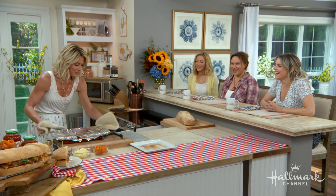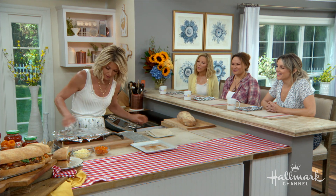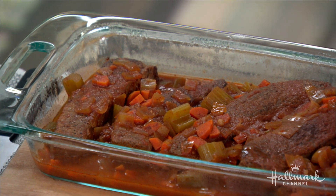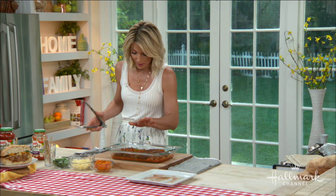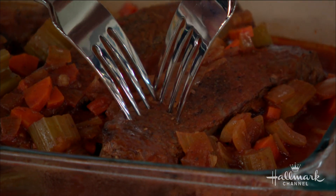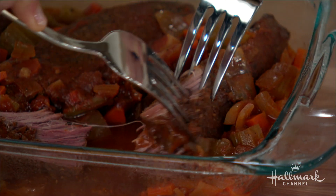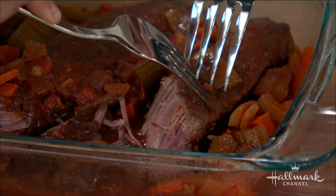After two and a half to three hours, check your oven — this is what it's going to look like. You could just put it on the table and serve it just like that because it is quite beautiful. Watch this — you can just pull it apart. Look at the inside, all those juices. You could eat it like this, or the next day make the ciabatta sandwich I'm about to show you.